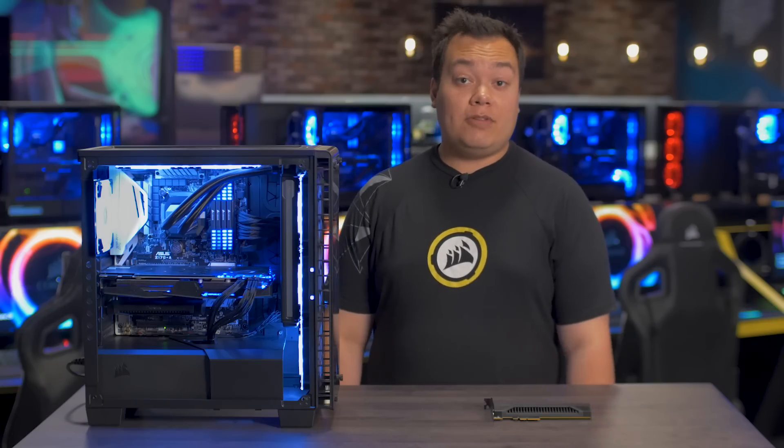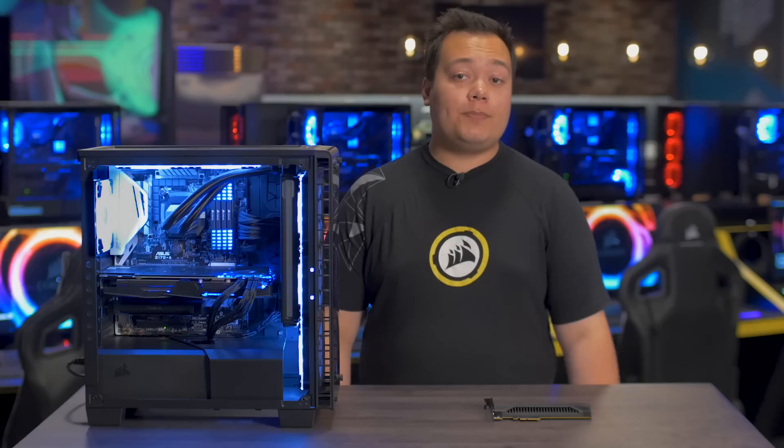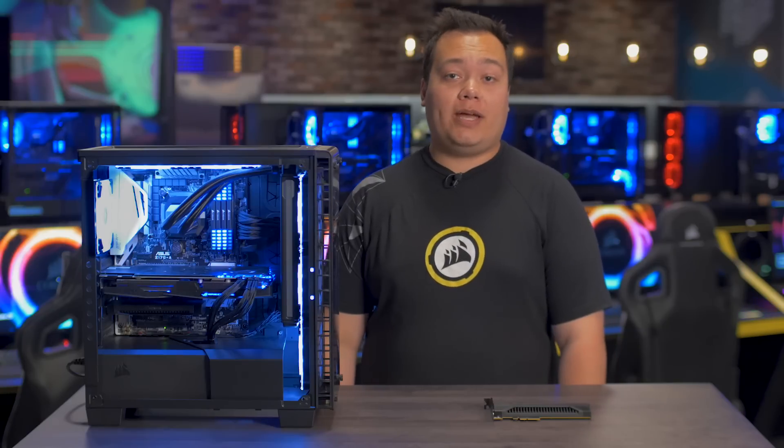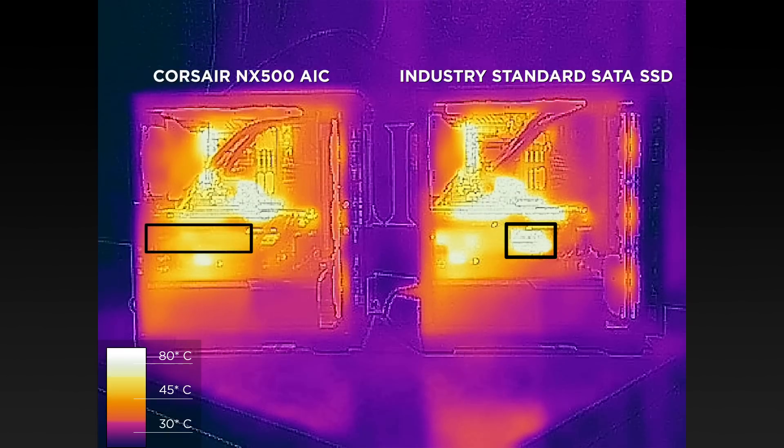Typically, M.2 NVMe SSDs run in the mid to high 70s. In comparison, the NX500 is running just under 50. But I think it's best to illustrate this test with a thermal camera. On the left we've got our NX500 system and on the right is our M.2 system. As you can see, the NX500 is running nice and cool thanks to its beefy heatsink.